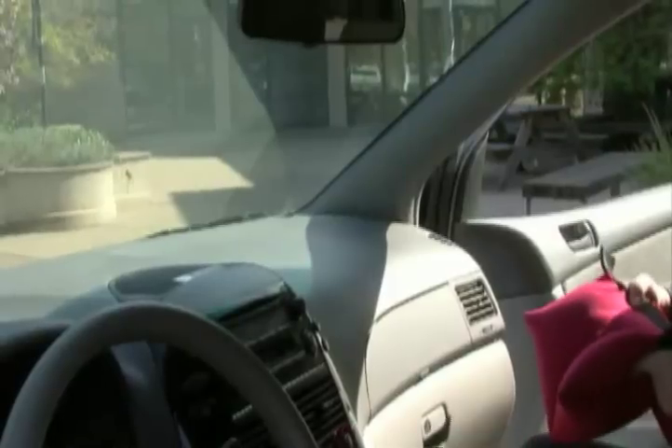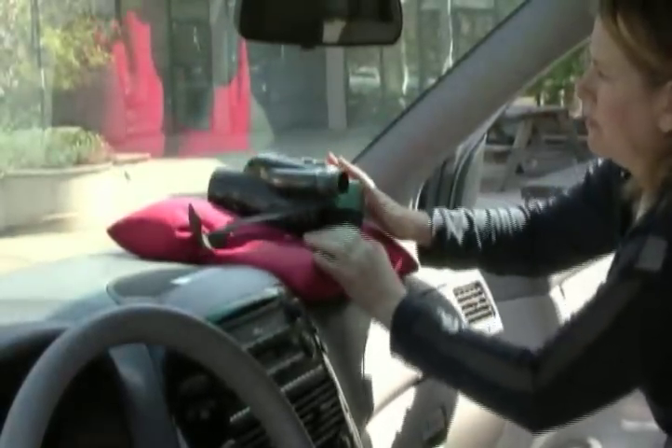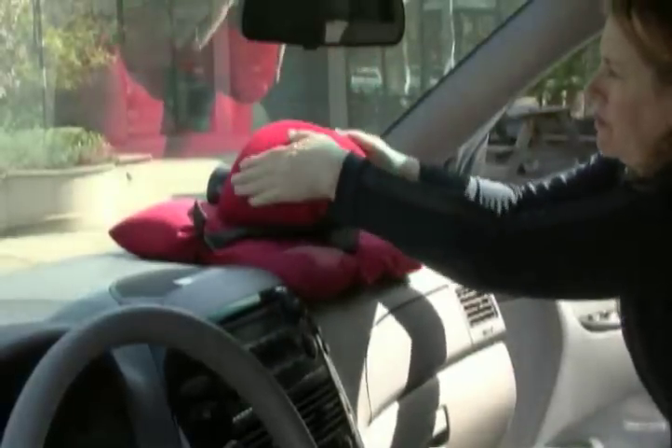Shooting through a windshield is the easiest to set up, but usually not the most effective, as you need to constantly watch for dirt, bugs, and sunspots on the window. Sometimes a scene calls for a point of view, or POV, that really is shot through a windshield or a straight driving shot.